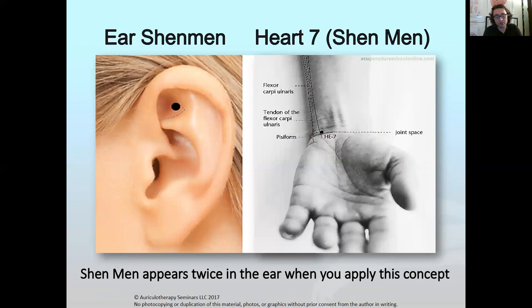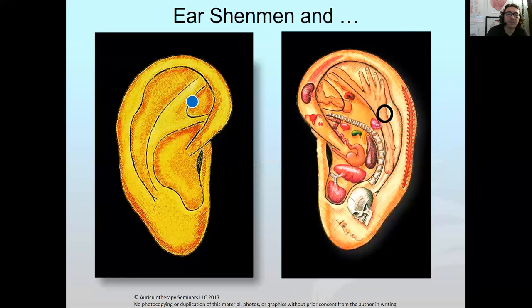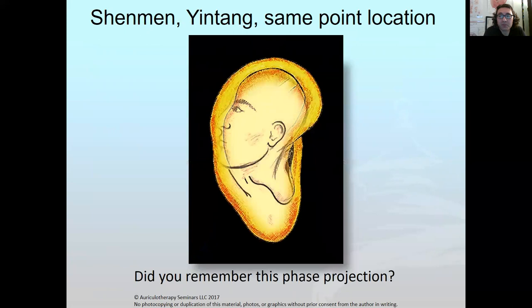Think of the part of the body you would use for anxiety and depression — the body points, not the ear. That point we call Shenmen is really Yintang too. So it becomes quantum, multi-layered. When you see a patient who has a cartilage piercing, she's treating Shenmen and Yintang. What I just showed you is nothing you don't already know — it's just a different way of looking at it.